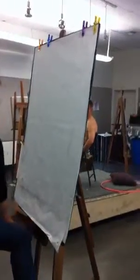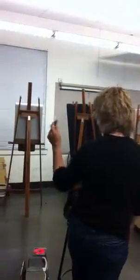So here's the eraser that I talked to you about, the MAPED triangular eraser — it's white at the store.